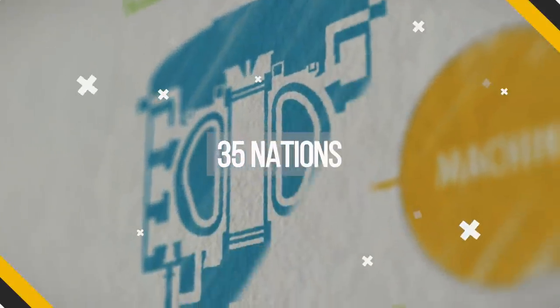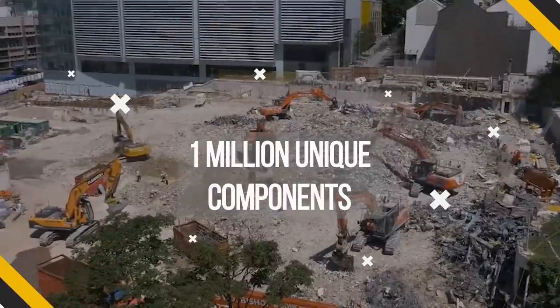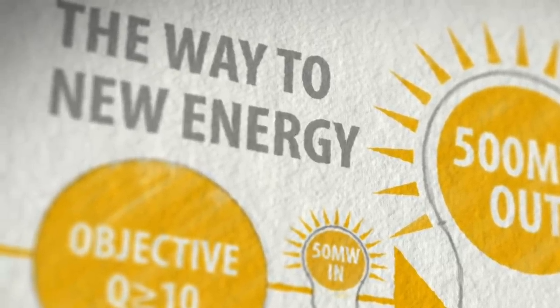With more than 35 nations, 30,000 people, and a million components working together, we share one simple goal: to illuminate the way to new energy.